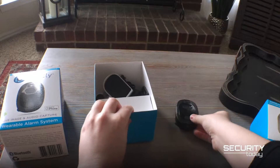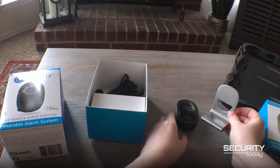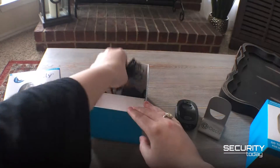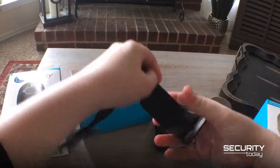Also inside the box is a start guide to give you some instruction, a power cord to give the device life, a stand to set the Ocli Blink on when charging or in home watch mode, and an arm strap that makes wearing the Blink comfortable and easy.